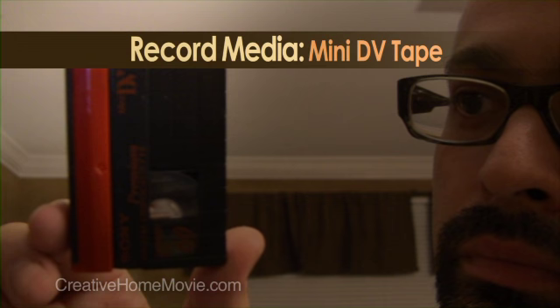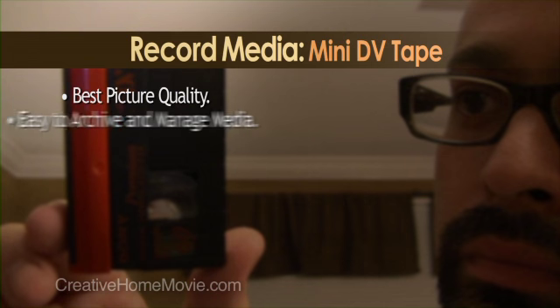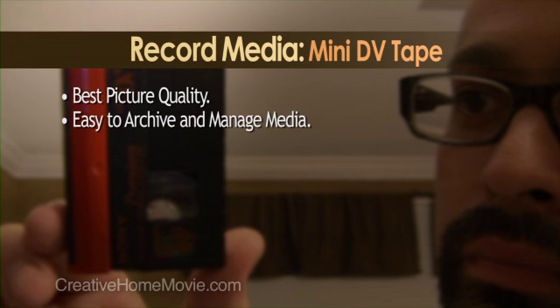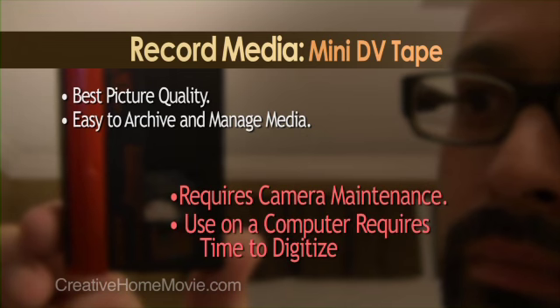I know what you're thinking — there's too many formats, I don't know what to do. Just relax. I'm going to tell you which format I use and why. For me, it's still the mini-DV tape that is the best overall choice. It has the least amount of video compression of all the consumer formats. It's easy to archive and easy to keep track of. On the flip side, you will have to clean the record heads on your camcorder every 12 to 13 hours of use, and the video files will have to be digitized before they're available on your computer.